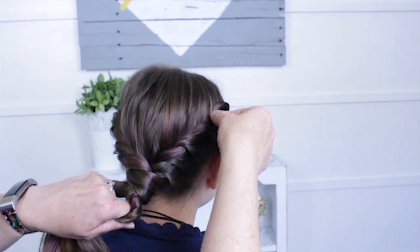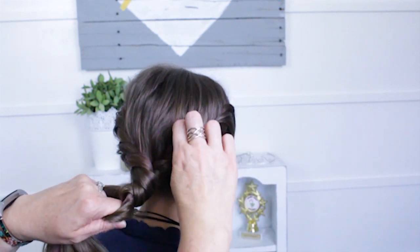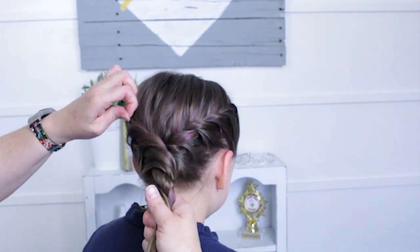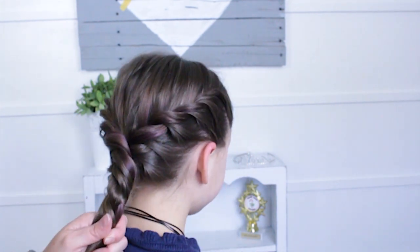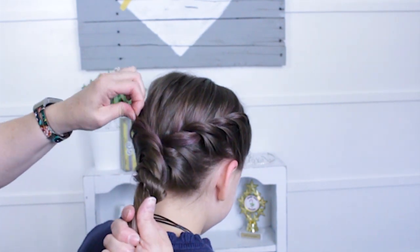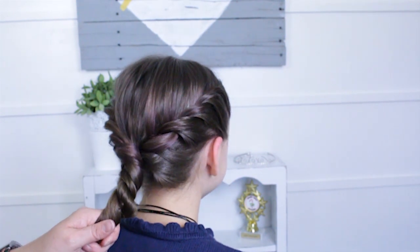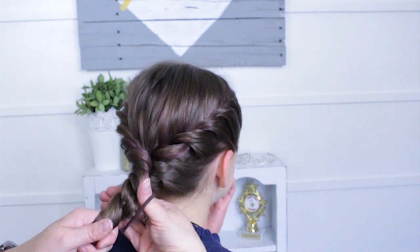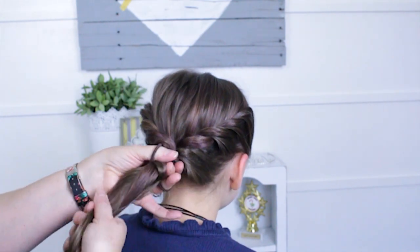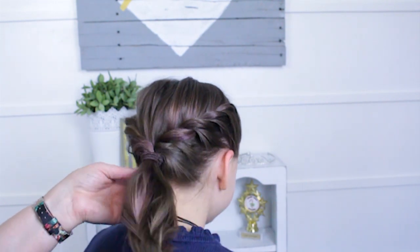I'm also going to come and pull on these twists — I'm pulling on the top part of the twists, not underneath. Then I'm just going to take a big hair tie and come up close to her head and just secure that in, trying not to move that too much.